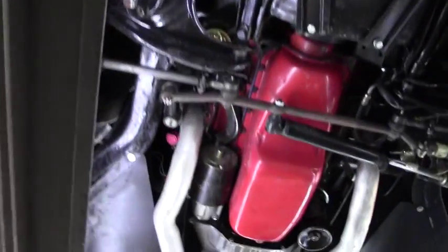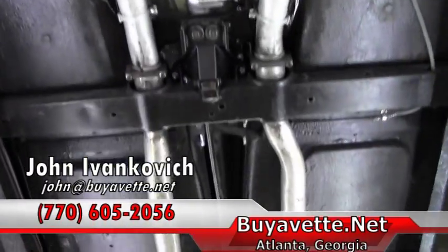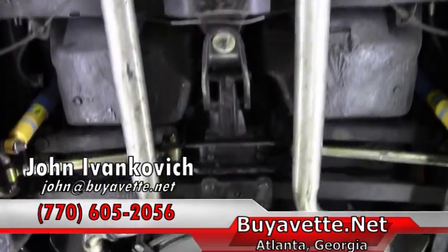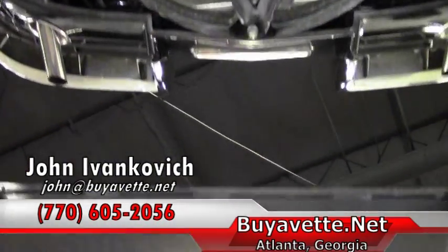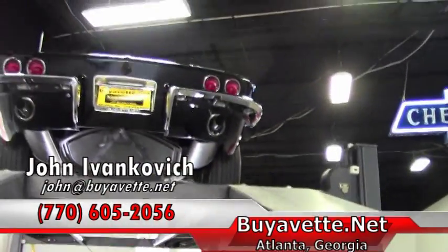As we make one more pass through to let you see underneath — if you'd like to know more about this or any of our other hundreds of Corvettes we have in stock, call 770-605-2056, or email john@buyavet.net. We'll look forward to seeing you out on the road.